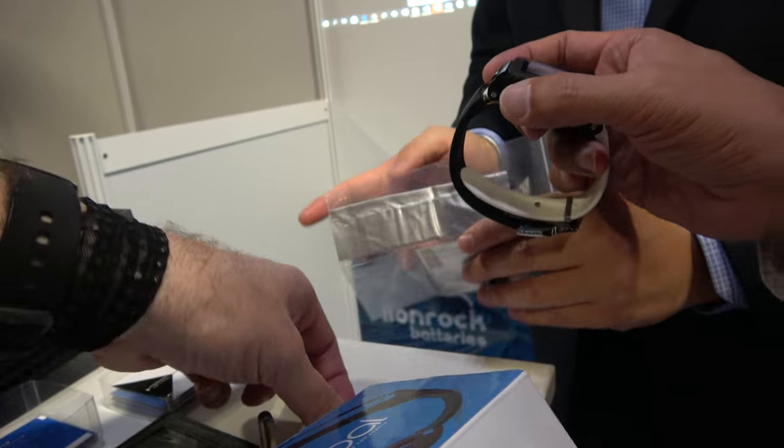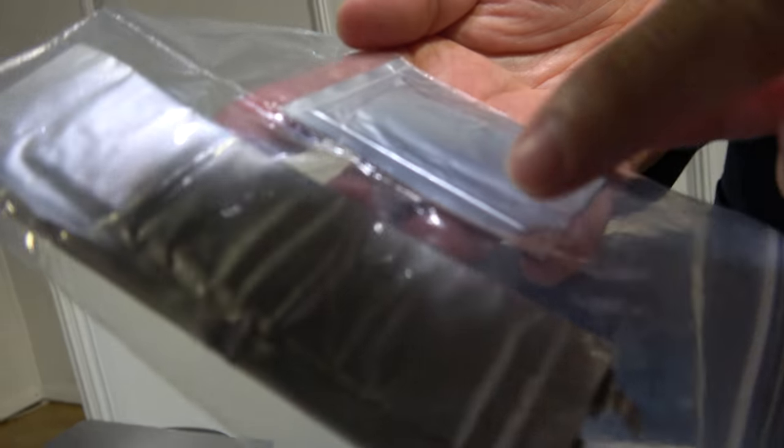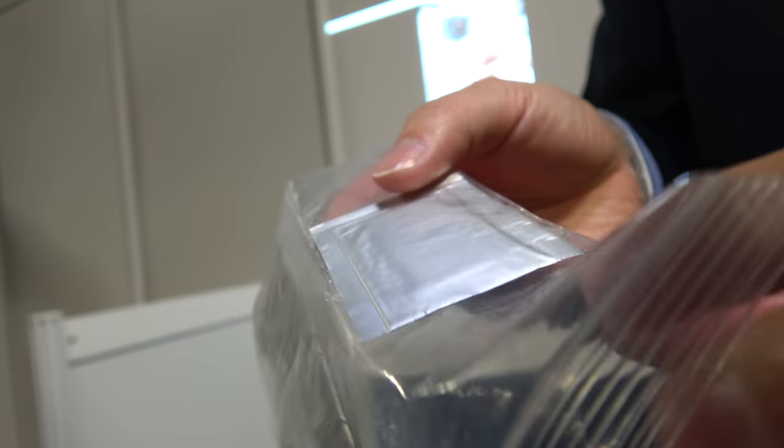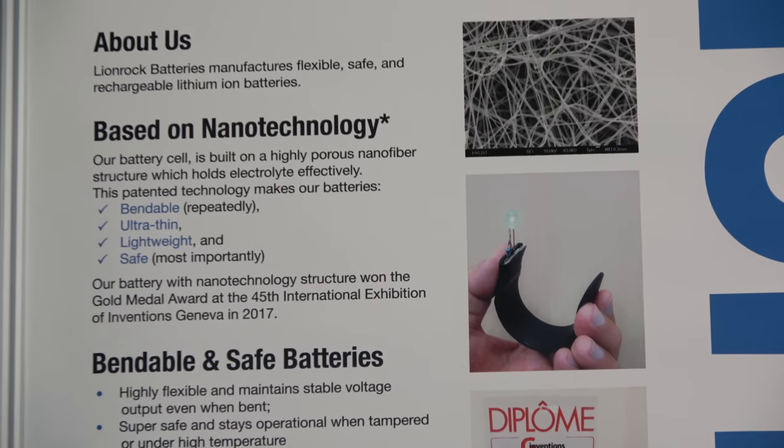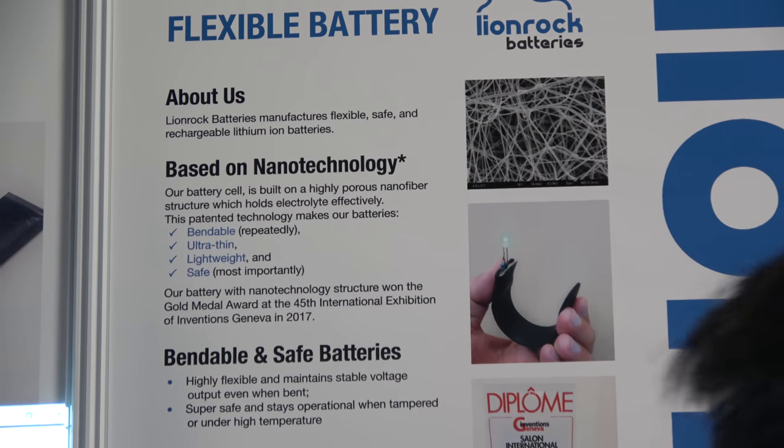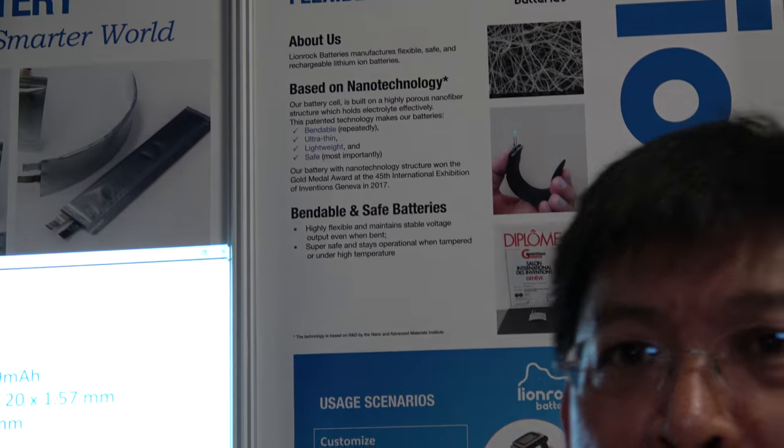Do you have even more shapes? We have something a little wider, smaller — this one has a smaller capacity. What are your materials? It's just a lithium-ion battery with a nanofiber structure that stabilizes the battery versus bending and twisting. It's a very strong but flexible structure, and it's highly porous so the electrolyte inside can flow freely. It's good protection and a safe device for the battery.